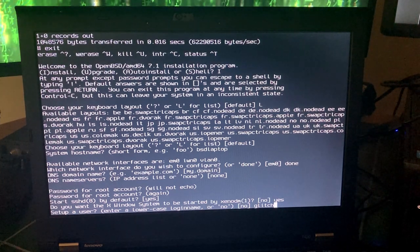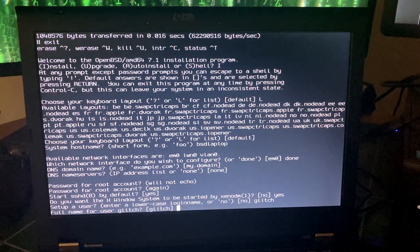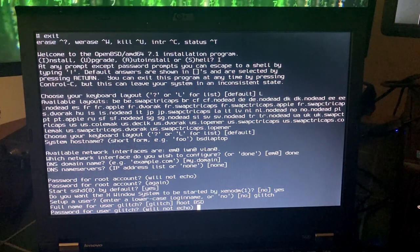My usernames are always 'glitch' — I just like that. Full name: root BSD. Let's set a password for glitch.